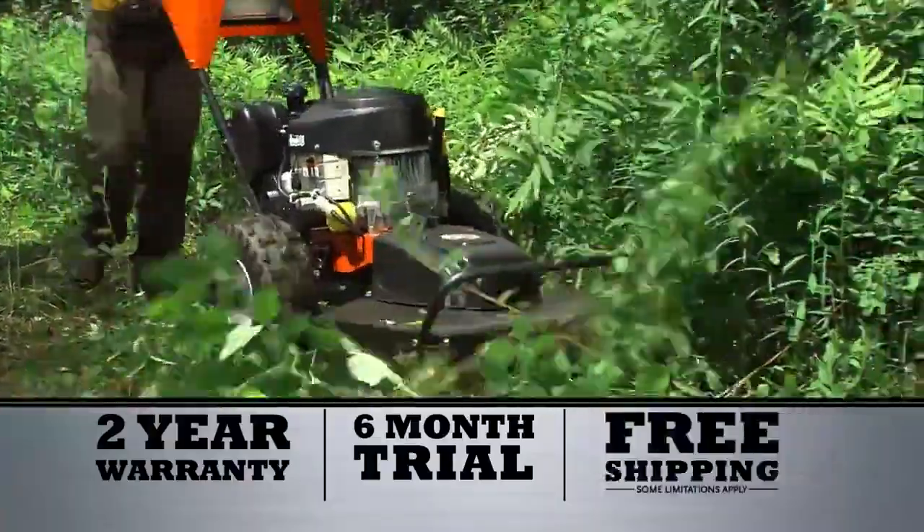Free shipping is now in effect, but hurry — this offer won't last.